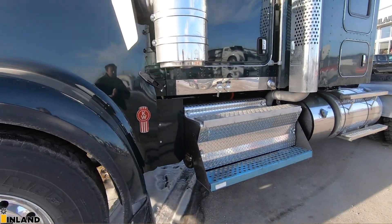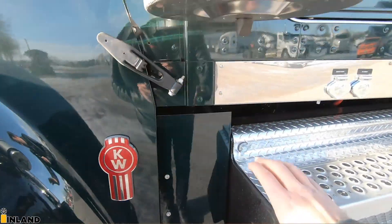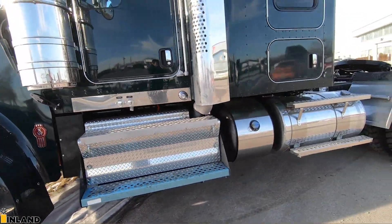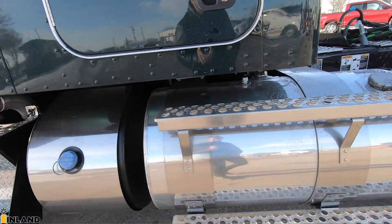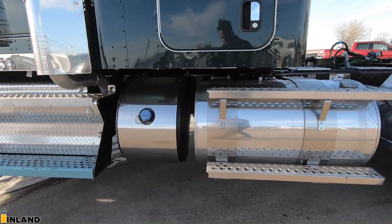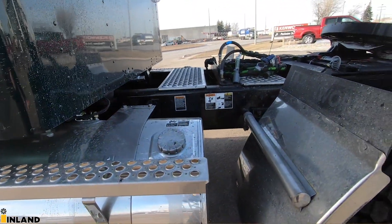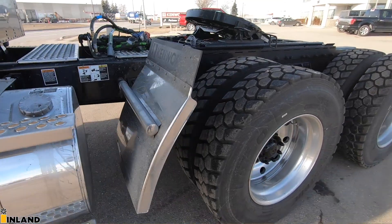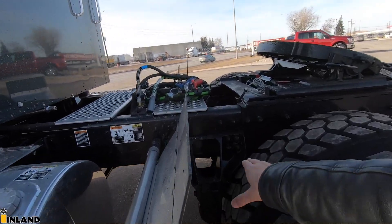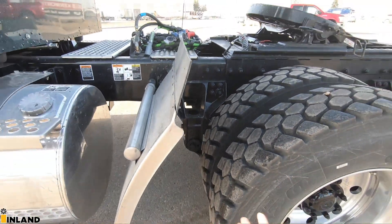Along the side here, we deleted the chrome panel and put the permit panel right there in chrome diamond plate battery box. We get the polished DEF cover, polished fuel tanks, and those are the seven-inch wide fuel tank straps for optimum ground clearance underneath — great for a logging unit. We have the stainless steel half fenders from the factory. I'm not really a fan of where they get installed because they're so far away; I'll usually have the shop adjust and bolt it onto the Hendrickson suspension to close that up a little bit more.